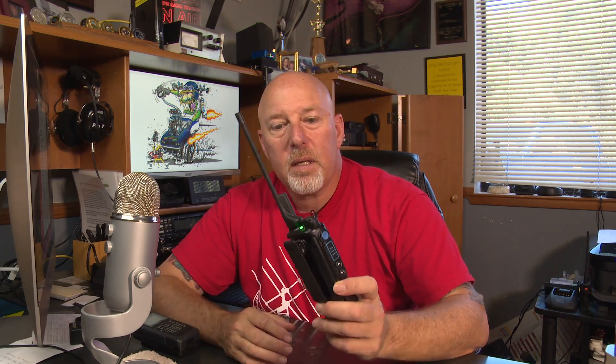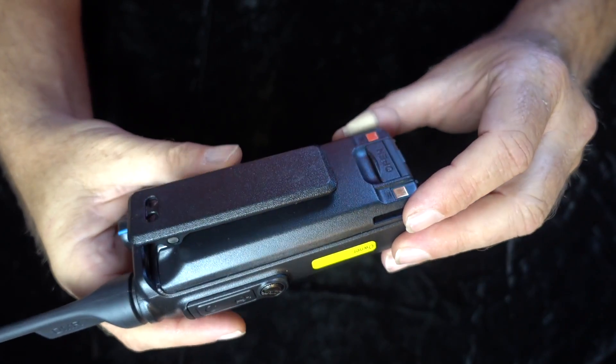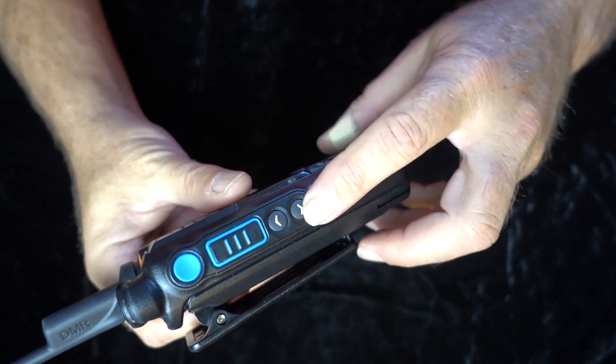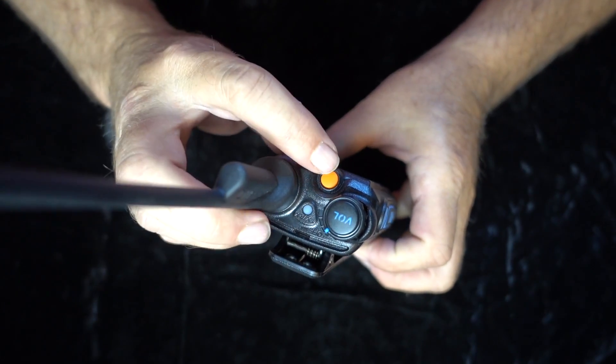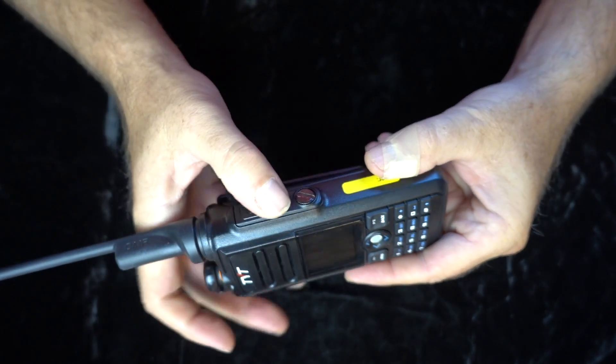The first thing I want to talk about is the construction of this radio. This thing feels nice and solid - it feels good in your hand, built like a brick. It's very solid, substantial in the hand, good quality plastic. This is a lot like what you would see in a commercial radio, because in effect it is a commercial radio.